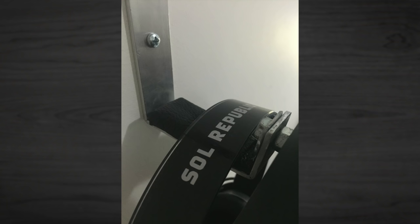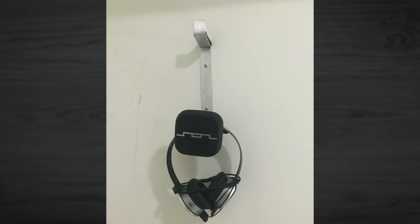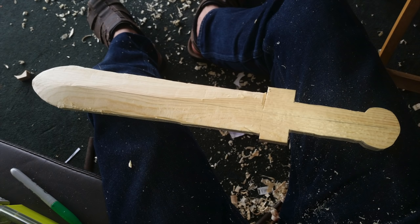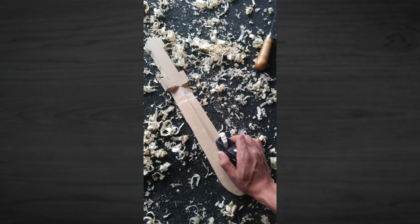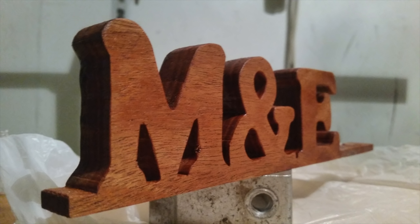Brandon Pham made his own headset holder out of aluminum and leather, with foam for the pad. Nice custom work. This one is from Marco Garcia — he made a wooden sword for his little brother using a hand plane and a Dremel tool. He also made some letter cutouts. Good job.